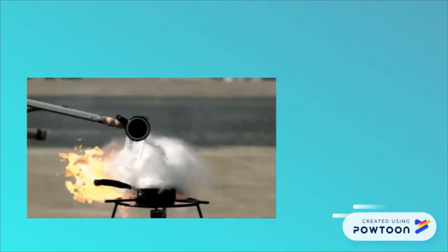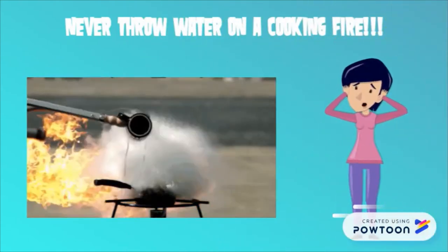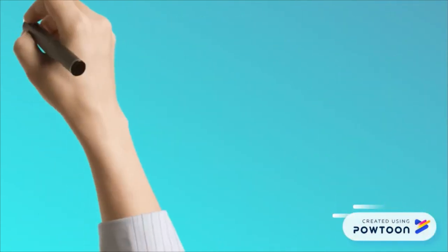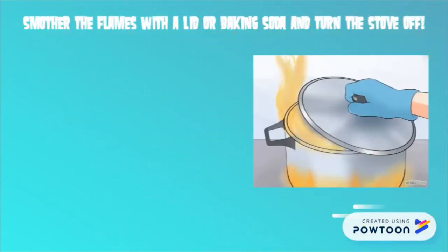Never throw water on a cooking fire. This is very dangerous and can result in serious injuries. To safely put out a cooking fire, smother the flames with the lid or baking soda, and turn off the heat.